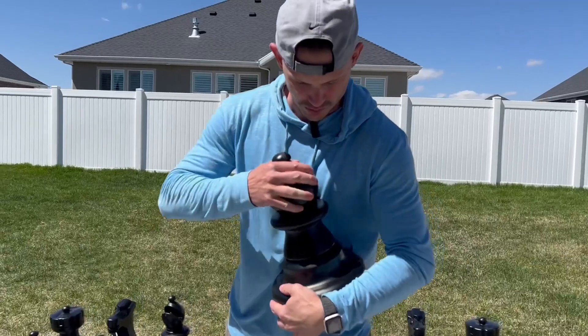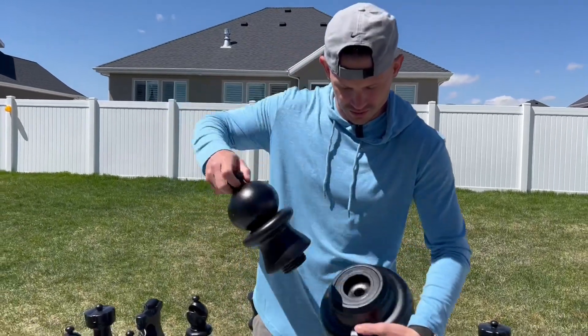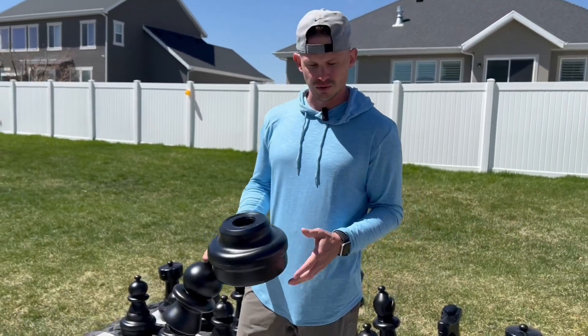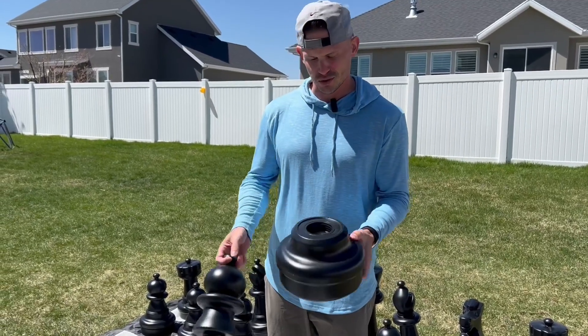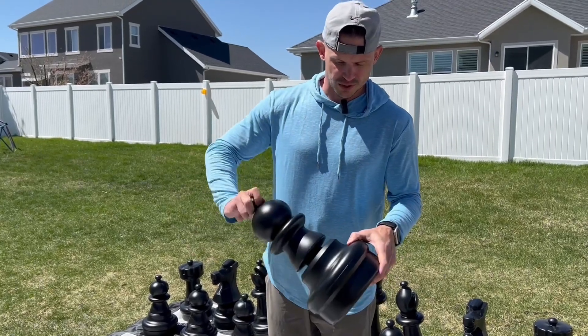These can come open. What's really nice about that is we do not have them filled up with sand or water or anything like that, but if you want to — to make sure they're very heavy if you're in a place where it's really windy and you don't want them flying around, or you just want them heavier for functionality purposes — you could easily fill this with water, sand, or gravel, and then just twist it right back on.